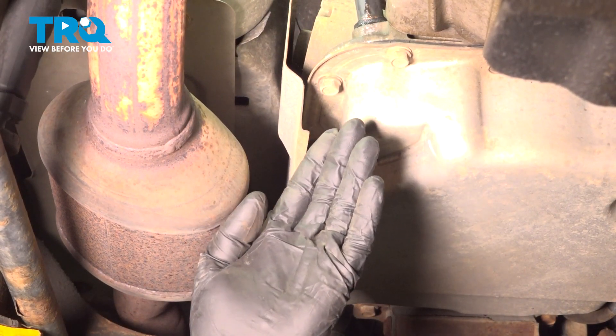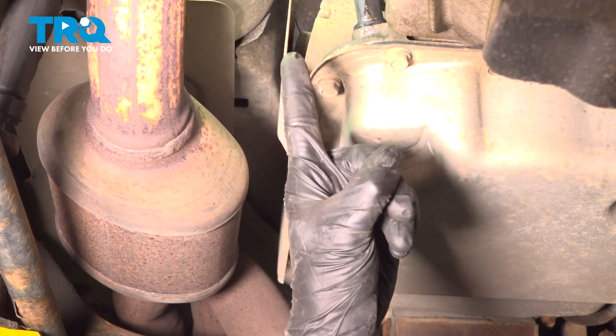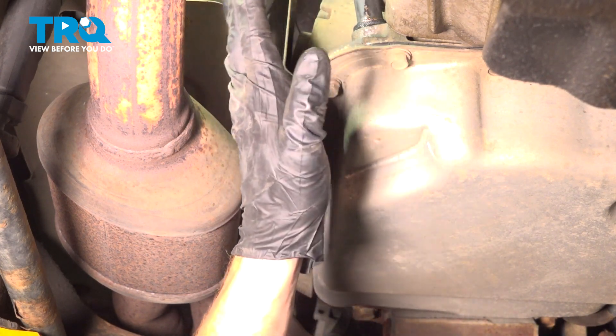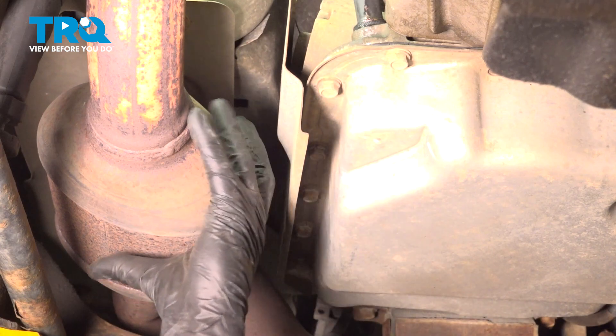Alright friends, let's get started on our job. The first thing that I need to mention is you want to make sure that the engine and the exhaust is cool to the touch, because we will be working in this area and this is your exhaust.